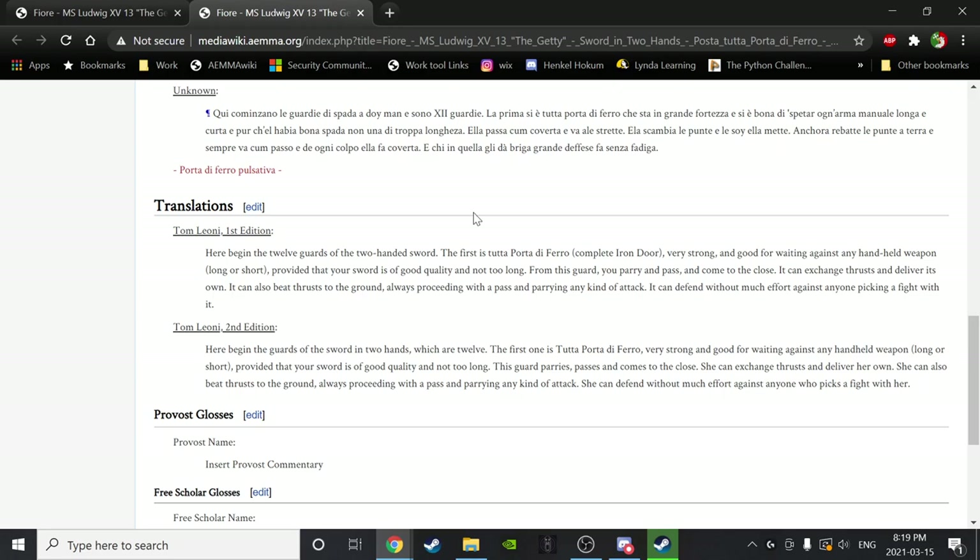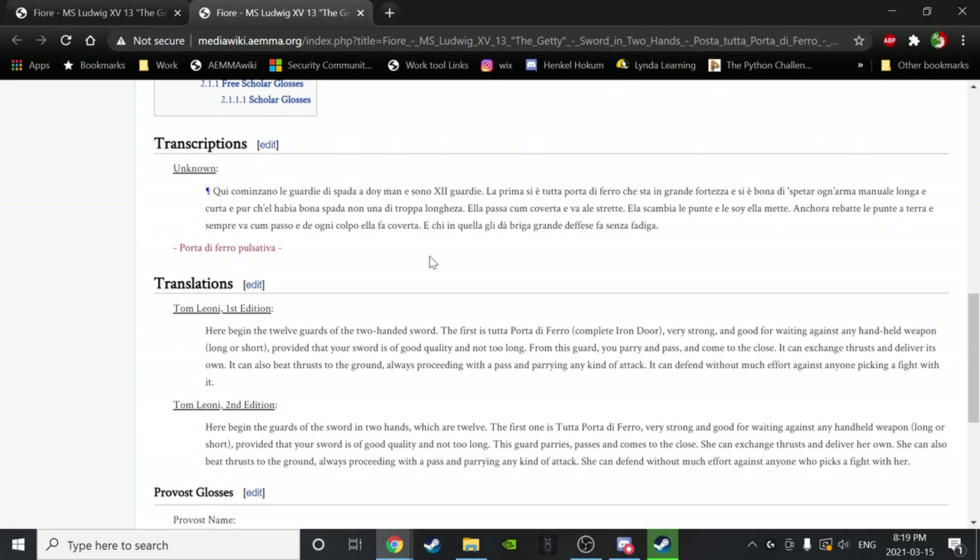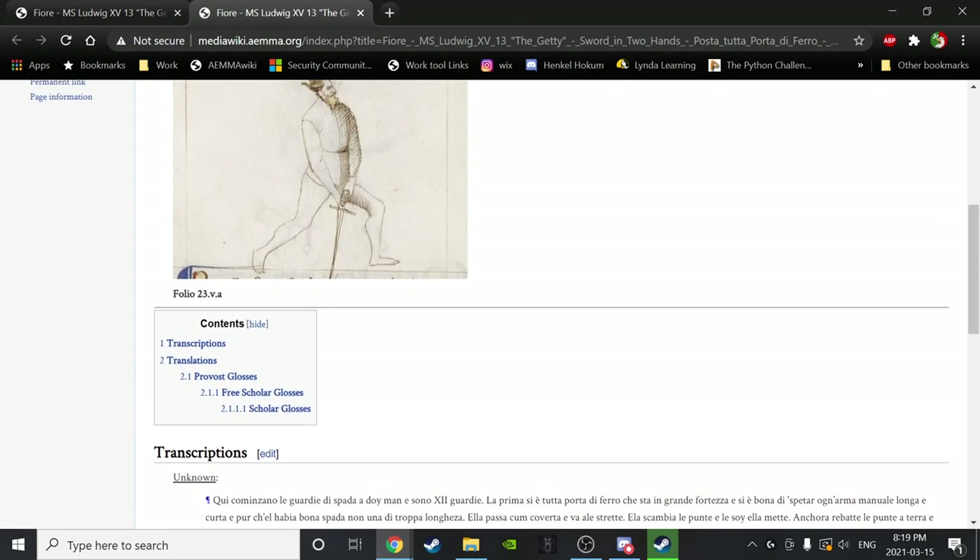Here begin the guards of the sword in two hands, which are twelve. The first is the Porta di Ferro — very strong and good for waiting against any handheld weapon, long or short, provided that your sword is of good quality and not too long. The guard parries, passes, and comes to the close. She can exchange thrusts and deliver her own. She can also beat thrusts to the ground, always proceeding with a pass and parrying any kind of attack. She can defend without much effort against anyone who picks a fight with her.